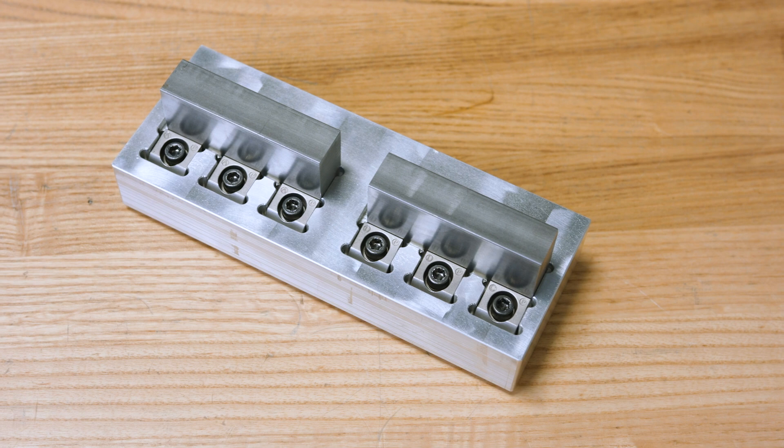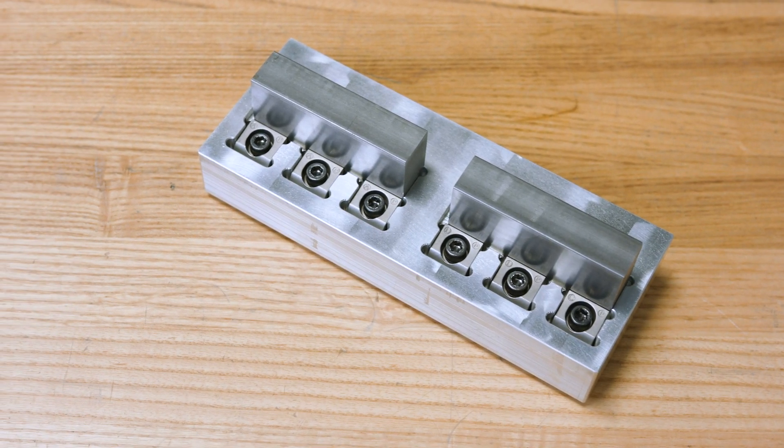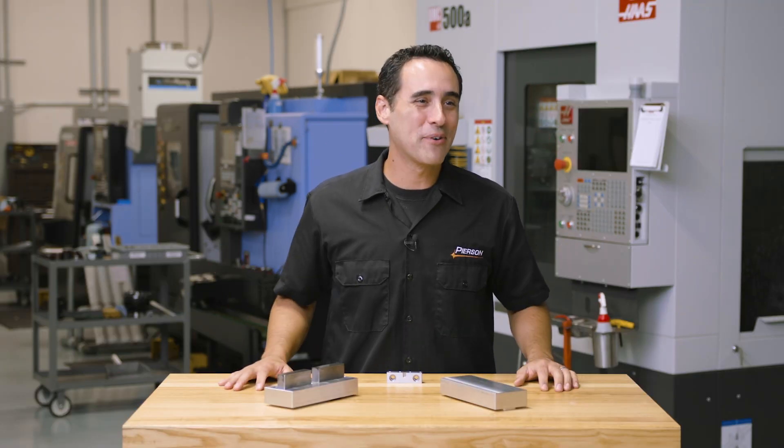But since we're holding two parts per pallet and four pallets per cycle, we're holding eight parts with access to 24 faces in one setup. I've got to calm down a bit — I'm just excited for our own production, you know?